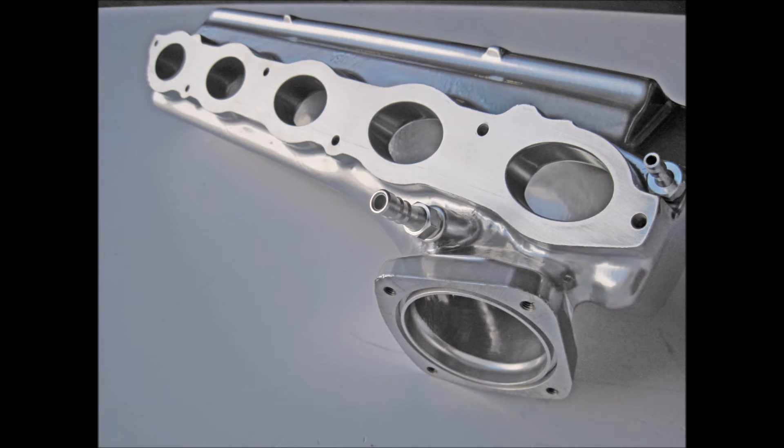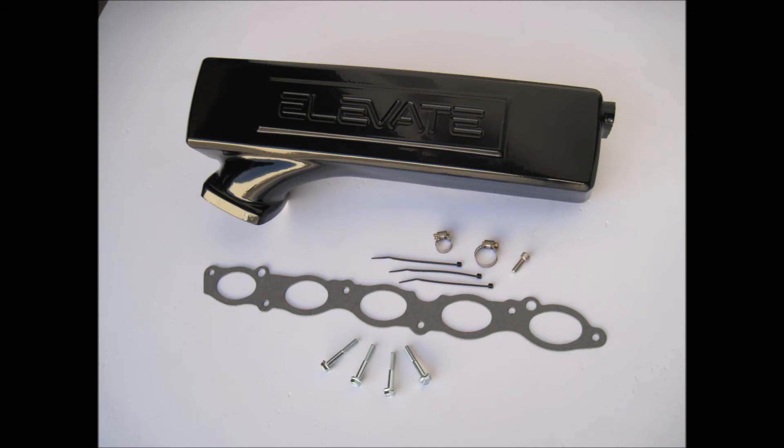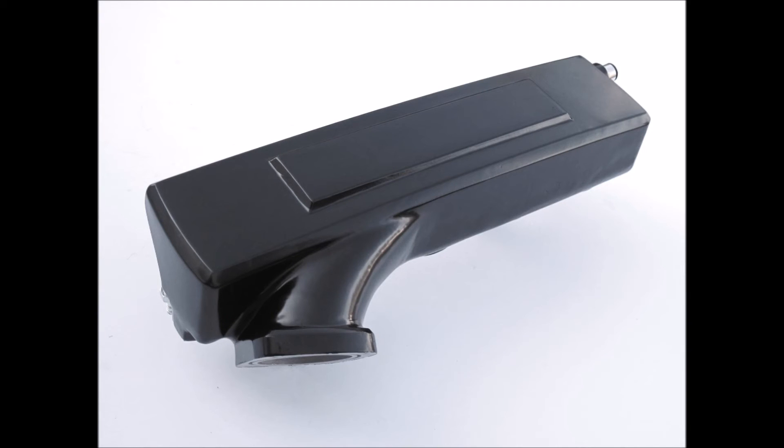This inlet manifold is offered in three colors: bright silver with Elevate logo, gloss black with Elevate logo, and semi-gloss black with no logo.